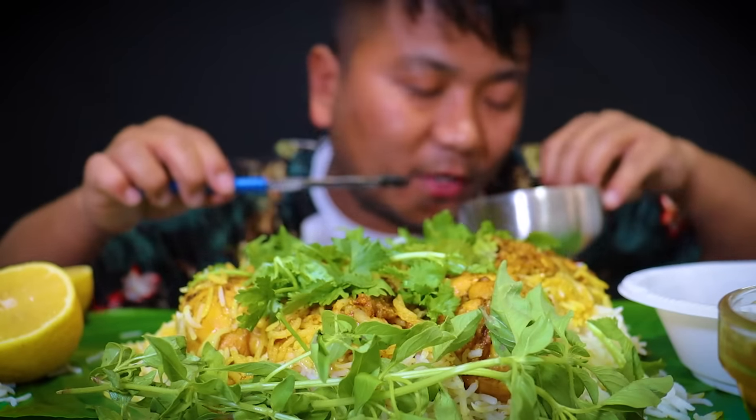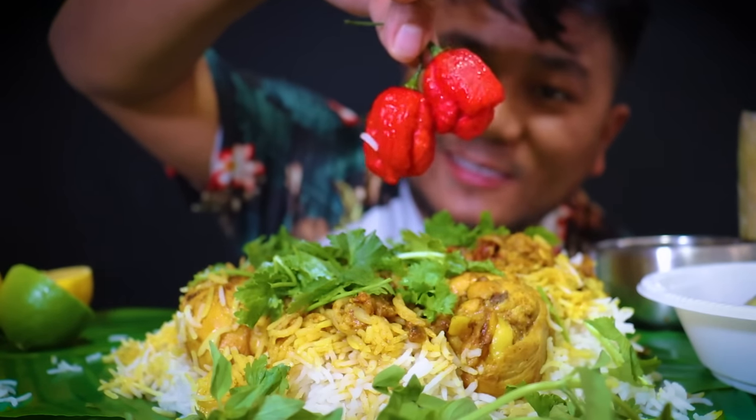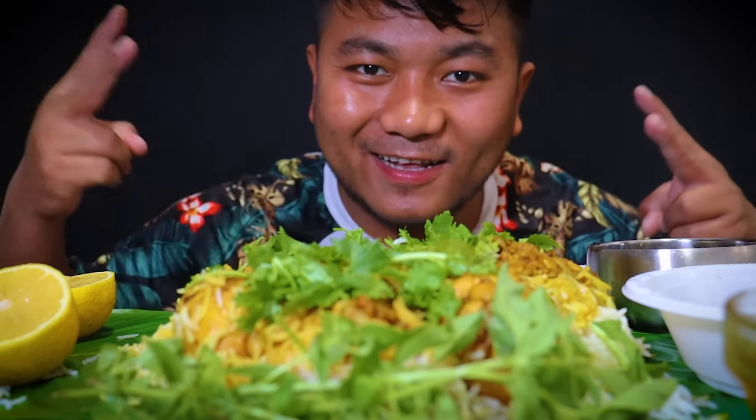Oh, the smell is so good! With two red king chilies. Okay guys, without further ado, let's get started!